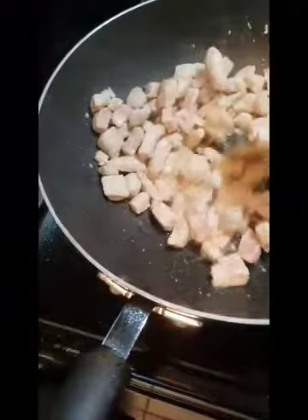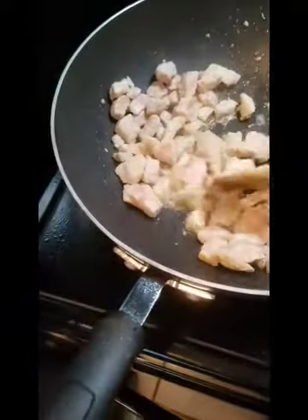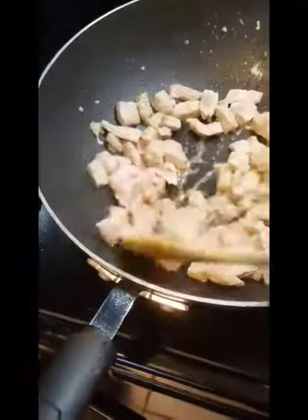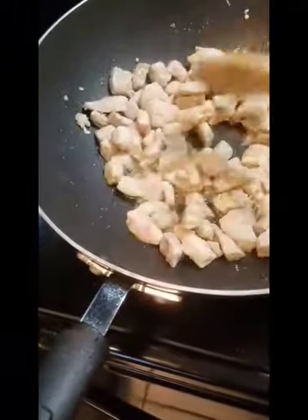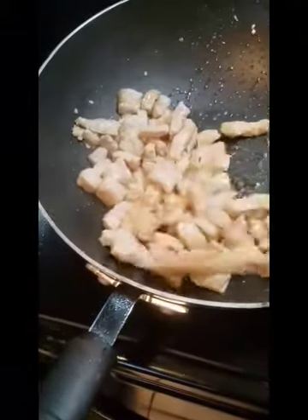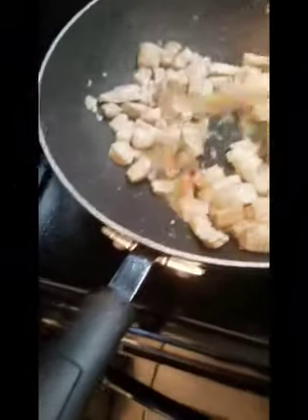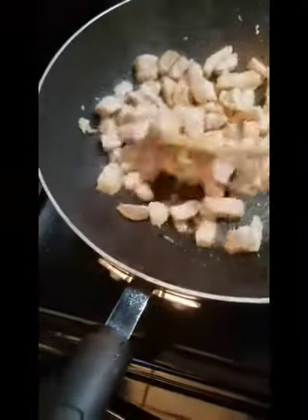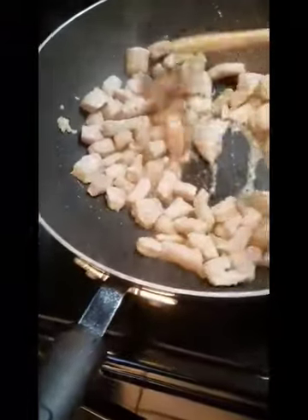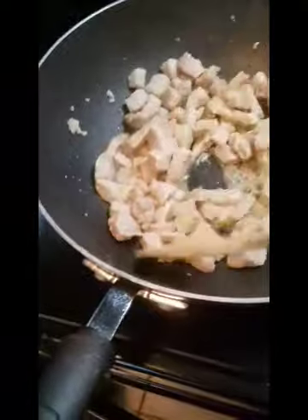I'm going to keep cooking this through, and once it gets closer to done I'm going to pull it out of the pan. Then I'll start adding in my veggies, eggs, rice, and then sauce. I haven't decided if I'm going to use pre-made sauce or make my own yet.